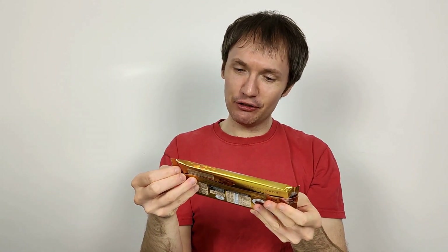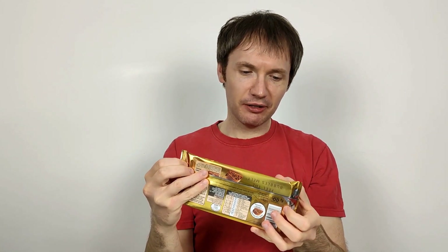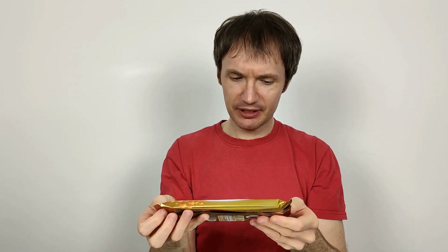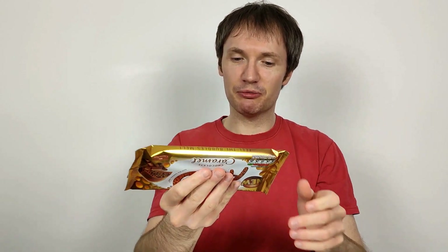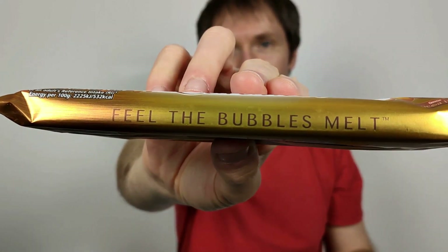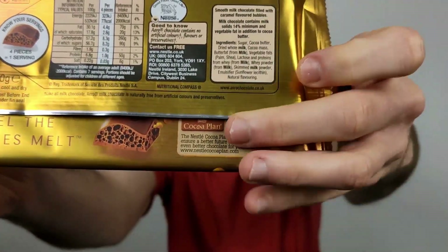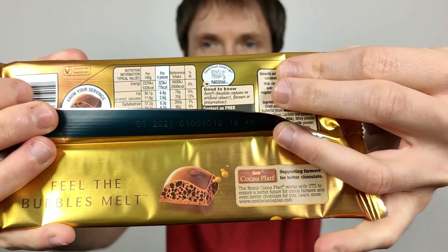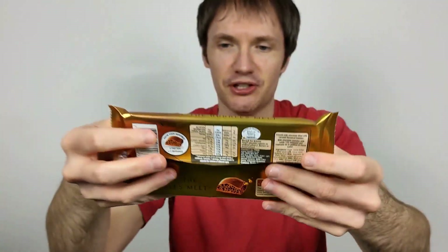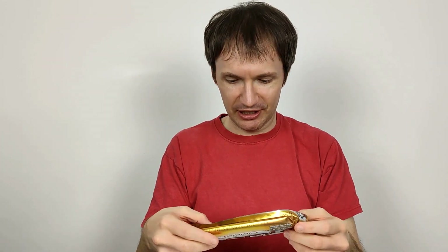So what does it say? "Feel the bubbles melt" — trademarked. It's a sharing bar, well I'm not sure about that, but it's a bigger bar. "Feel the bubbles melt" on that side there, and also it says feel the bubbles melt under this little shenanigan here. They've trademarked it, paid the money for that, so they're going to take advantage of it.